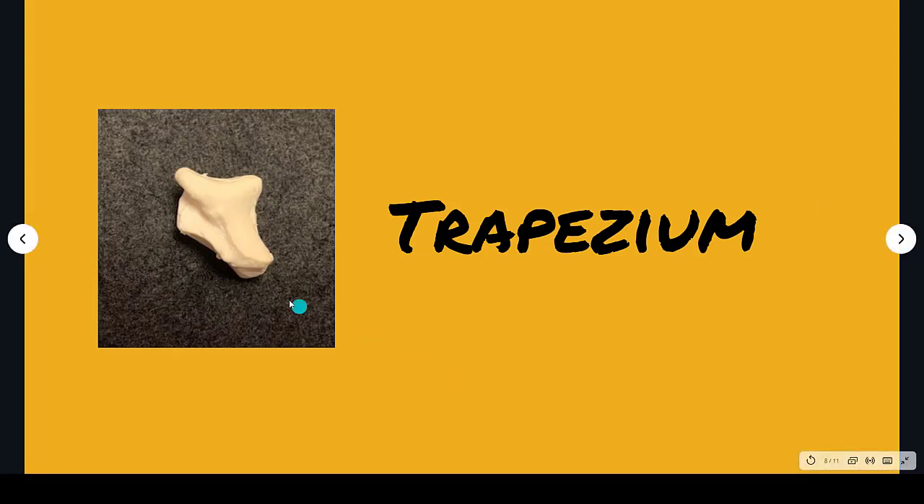The trapezium has a very large groove on it. I can also see — and this may just be me — almost like a deer head: there's the eye, the nose, mouth, jawline. Trapezium — large groove, shaped a bit like a deer head.